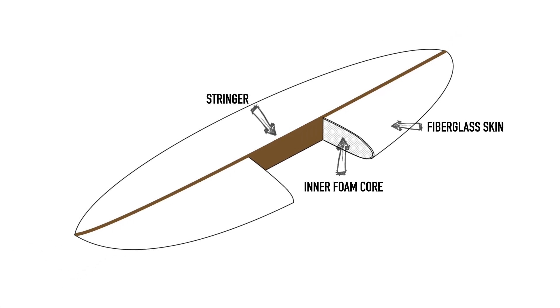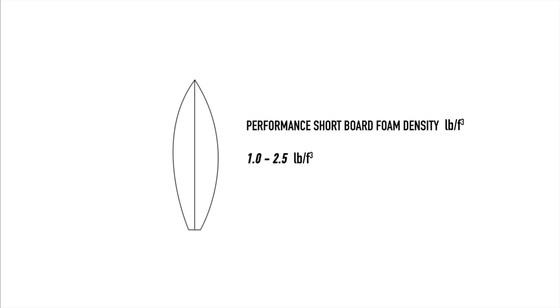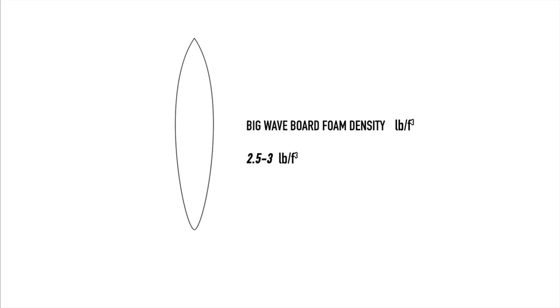The core does also contribute to the overall strength of the board. By increasing the density or the stiffness of the foam, we can strengthen the board without hugely affecting its flexibility. Some pro surfers seek out lower density blanks with a lower weight for a high performance board, or high density blanks with a higher weight for a big wave board.